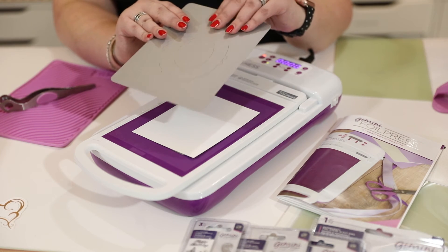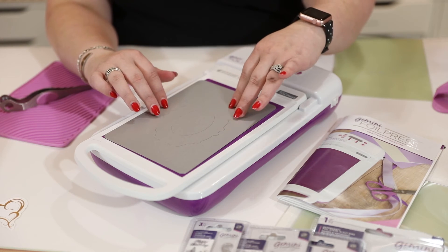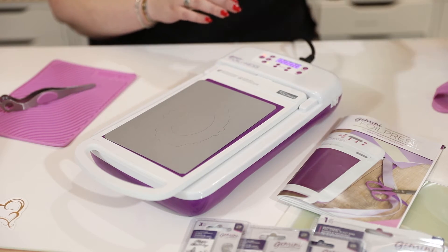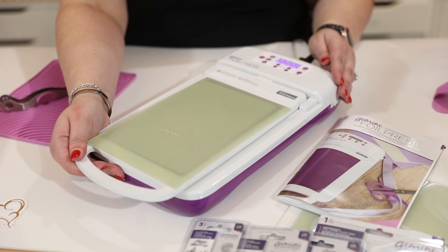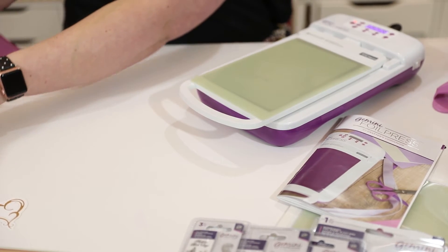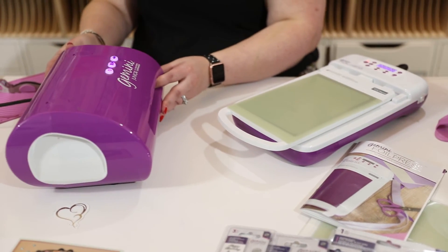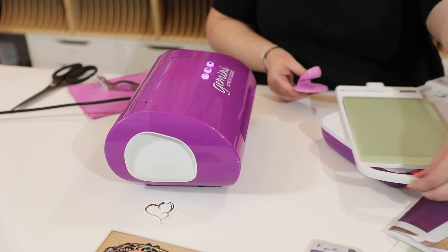If you want it to cut as well as foil, you're going to place your metal shim on top. If you just want it to foil, you do not need that metal shim. Then you're going to place your heat plate on top and release it out of your machine. I'm going to move this over because I've also got to get it through my Gemini.